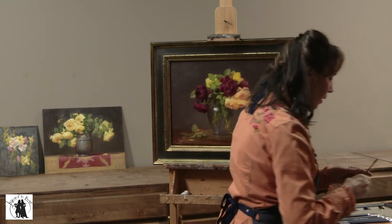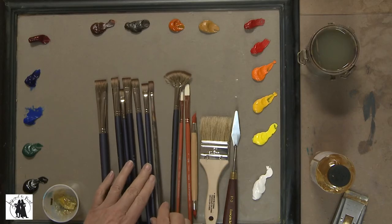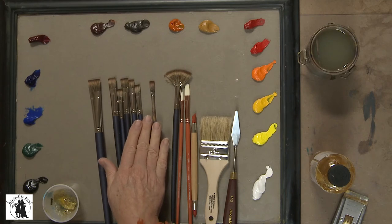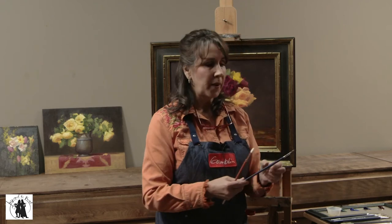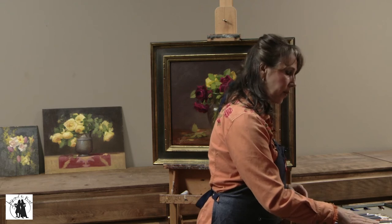This is also a SableTech but it's the 5590 series with a longer hair bristle. You can see how much longer that hair is compared to the other. These are called brights, and this is a flat. I use that brush to create soft passages of paint. Whenever I want more exciting brushwork or more textural paint, I'll use a bristle brush because I can scoop up paint and really put on a lot. If I want a passage of paint that's quieter with not so much texture, I'll move to the SableTech because it creates softer passages.